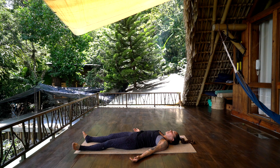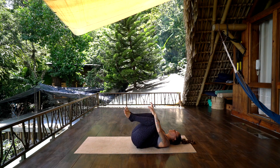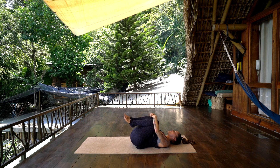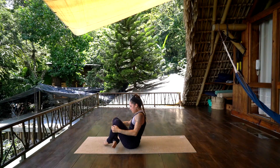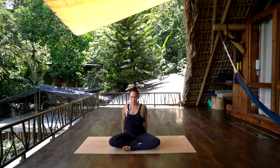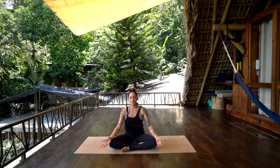When you're ready, inhale, pull the knees into the chest. Rock from side to side, and rock up to a seat. Take a nice cross-legged seat, sitting up nice and tall. Hands resting on the knees, palms shining up. Allow the heart space to be open and proud.